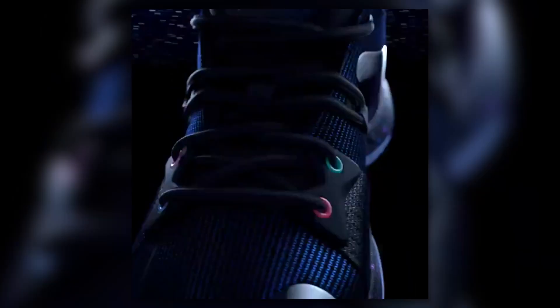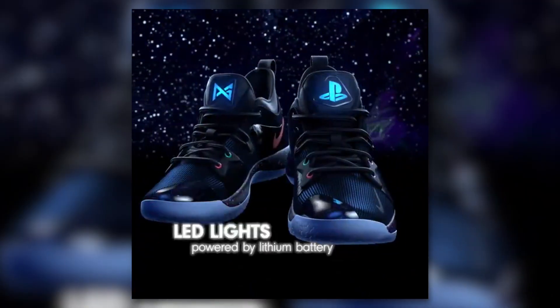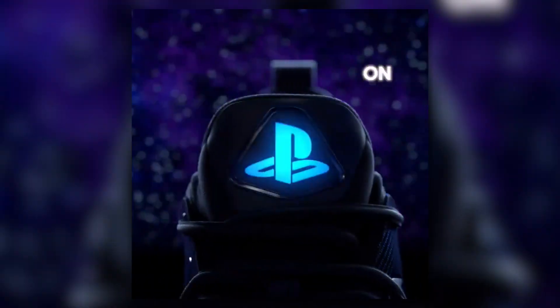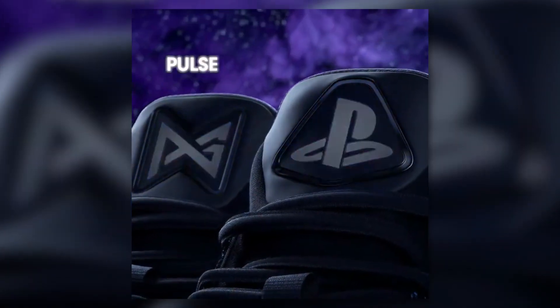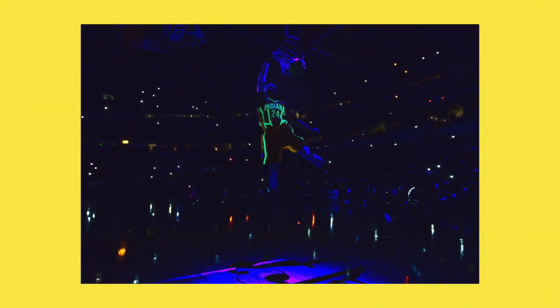This limited edition colorway also features a power-on button on the inside of the tongue, which activates a three-mode LED lighting system powered by lithium batteries on the front of the tongue, so you can stunt in front of your friends in the dark — which is actually something Paul George could have used during the dunk contest back in 2012.